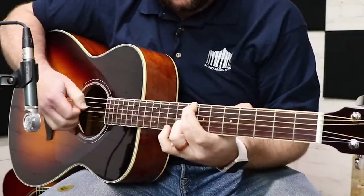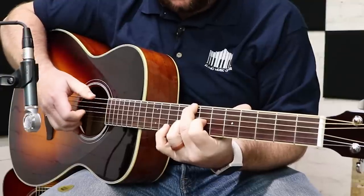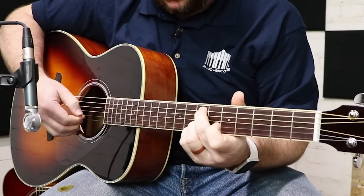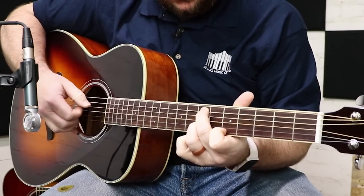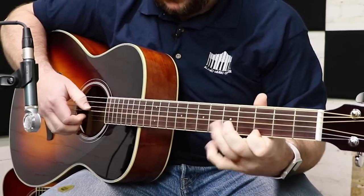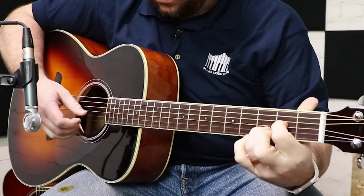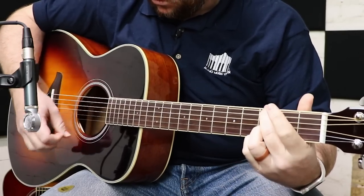Yamaha FSTA without effects. Now this is the bigger bodied FGTA — I'm going to play first with a dry signal without effects and then I'll slowly bring on the two types of reverb and the chorus so you can hear that affected in the sound as well.